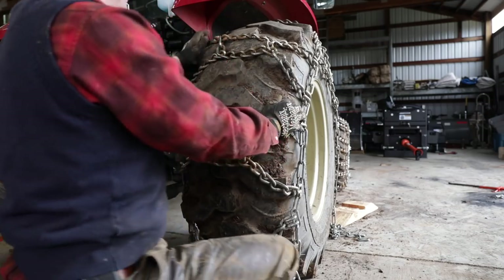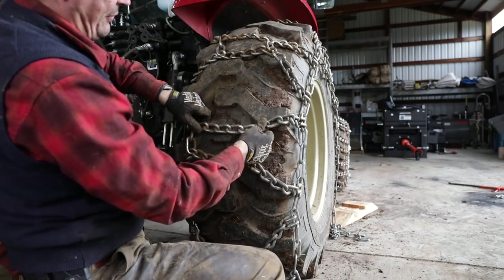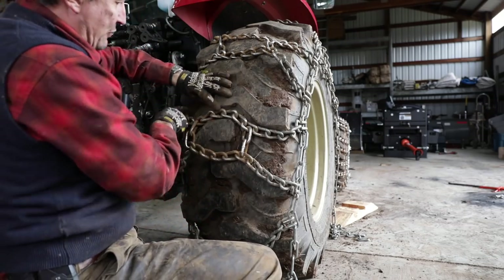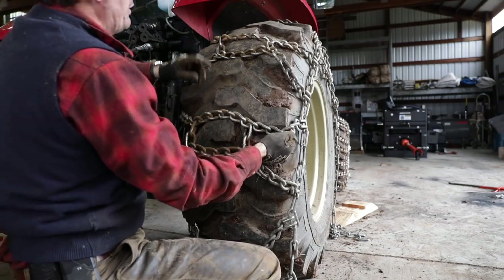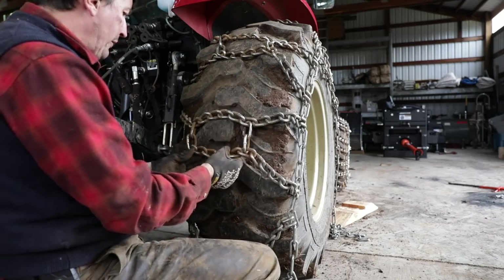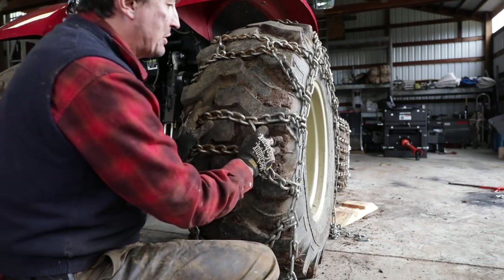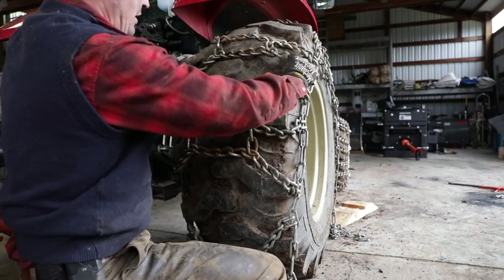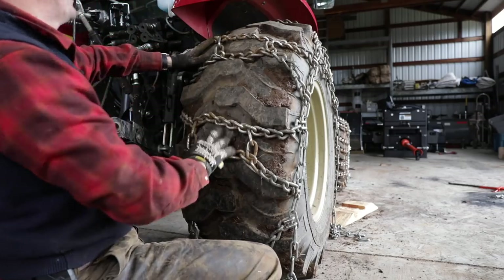With good tractor chains like this, you can't just use regular chains because of the big lugs. If you just have single cross bars, they get down in between the lugs — it helps, but it's not as good as sitting on top. It still happens to a certain extent with these tires. Having a double one connected with two links always ensures you have something sitting on top of a lug somewhere that's going to reach down and bite. They'll settle in as you use them. It wouldn't even be bad to have these connected here as well.